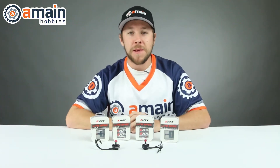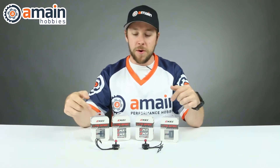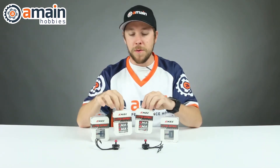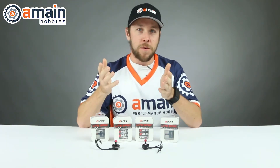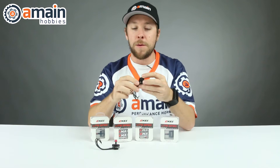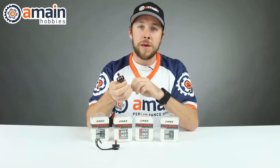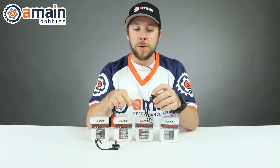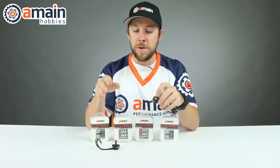What's going on guys? This is Jason from A-Main Hobbies and today we're taking a look at the brand new Emax LS series of motors. The LS stands for light spec, and these being completely redesigned from Emax have a lot of new design features. They are looking to optimize performance as well as reduce the overall amount of weight as much as possible for each series of motors.